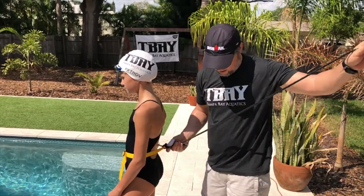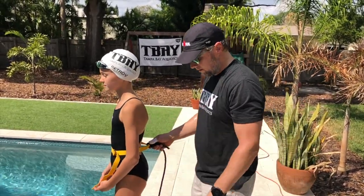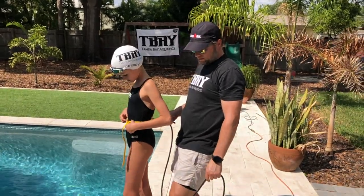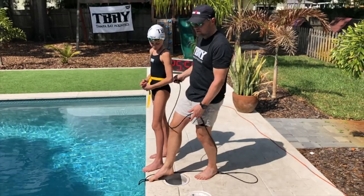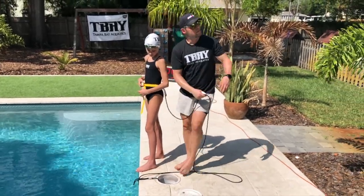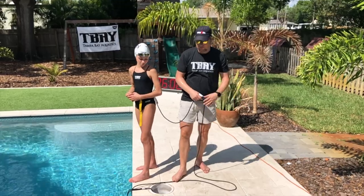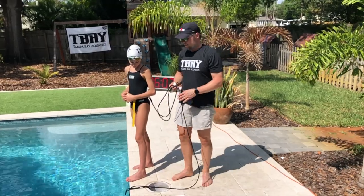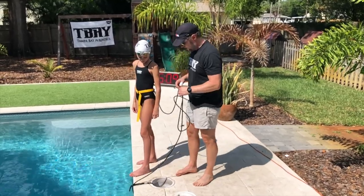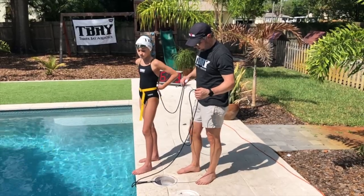Right now she is tied in with her belt — I'll send you the link. It's anchored to the gutter, which is not going anywhere, and it's at a good level. You want to try to keep it at water level. You don't want it coming in from way up high — keep it as low as you can because it's going to affect body position, which is something we'll talk about in another video.